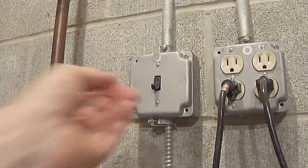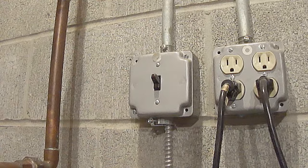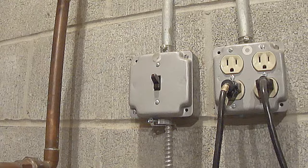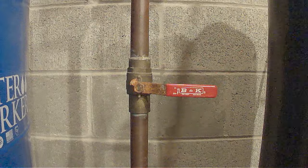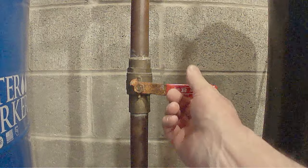Now you can turn the power back on and the tank will start filling with water. Now you can check for leaks. The tank is full — no leaks. Now you can slowly turn the main water valve back on and you're done.